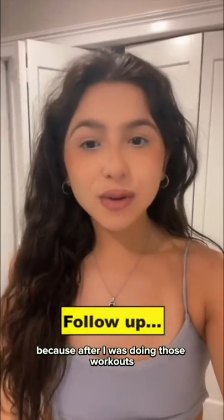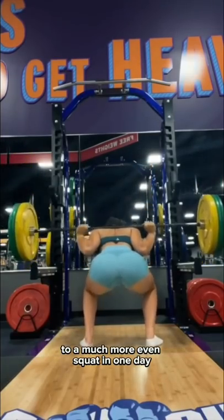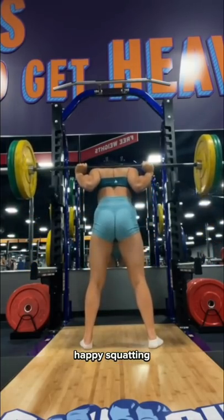Thank you, Squat University, because after I was doing those workouts that you recommended, I turned my squat from that uneven squat to a much more even squat in one day. Thank you so much, Squat University. I will continue to incorporate these exercises. Happy squatting!